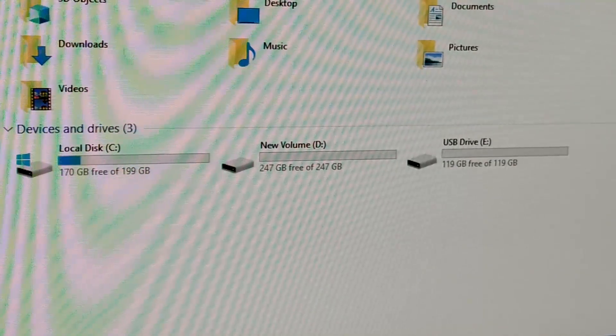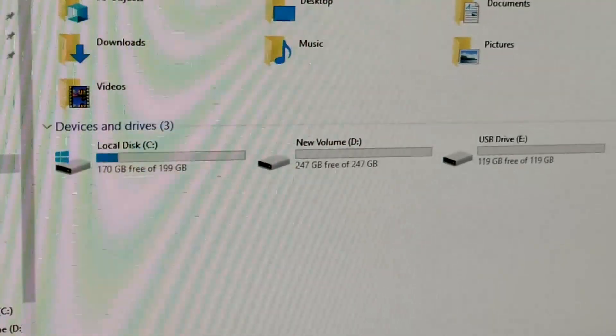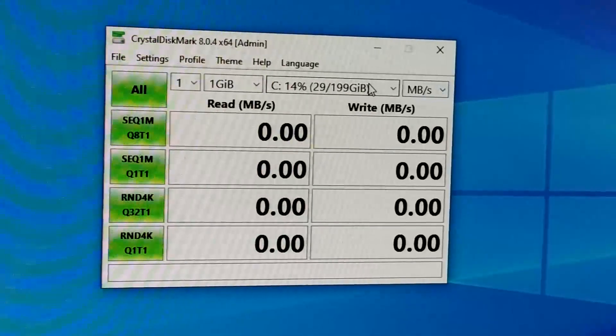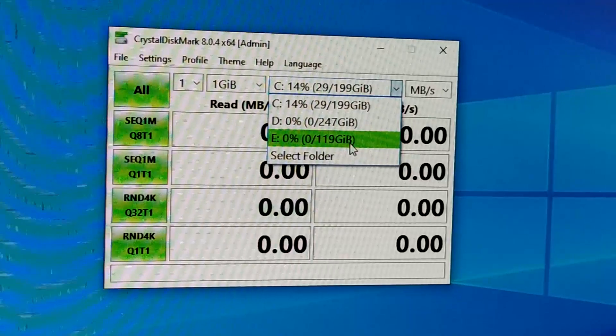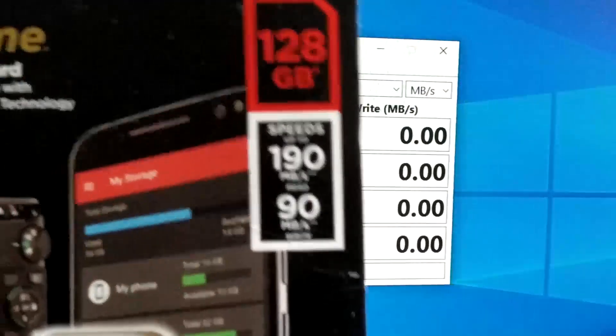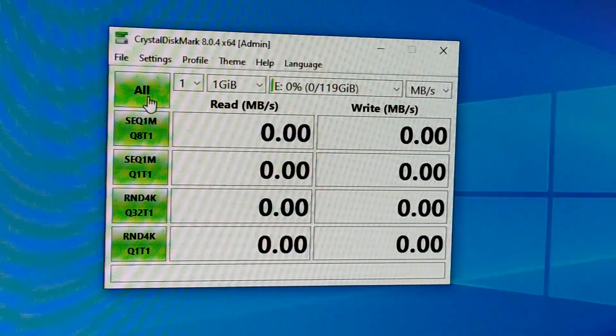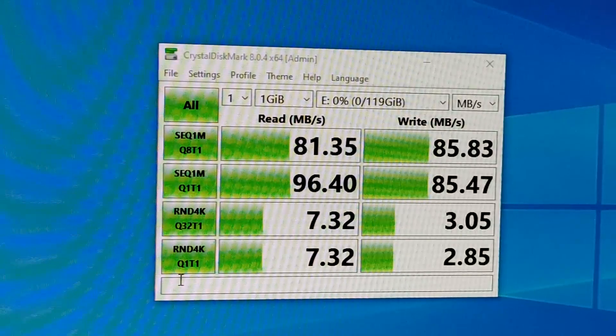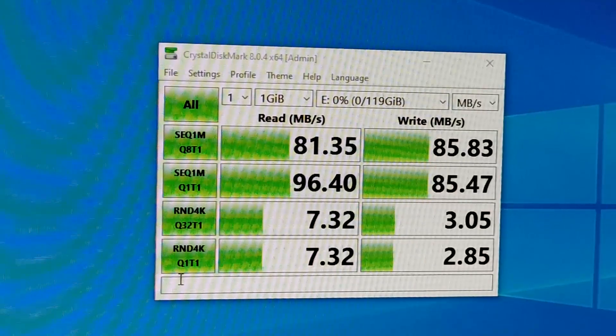I opened CrystalDiskMark, selected the E drive showing 119 GB, and clicked All then Start to run the benchmark. While the test runs, the LED on the card reader blinks to show activity. The results are in: we're getting about 81 MB/s on the sequential read.